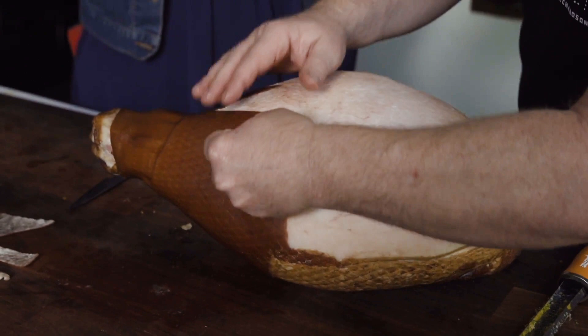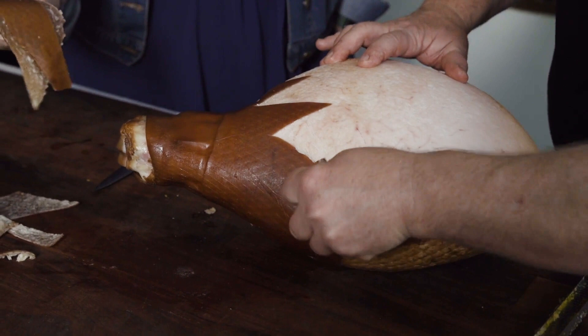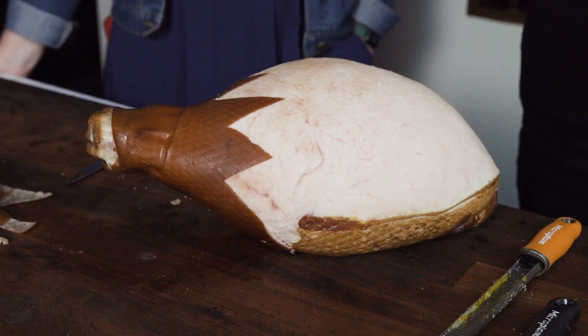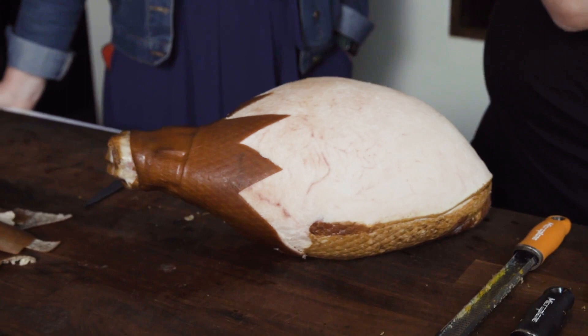It stays intact, sort of goes a bit soft and disintegrates. Chop it up nice and fine and the longer you cook it, the more gelatinous it becomes and falls through the soup. As you eat your minestrone, you get these lovely little pieces of ham skin cooked all the way through.